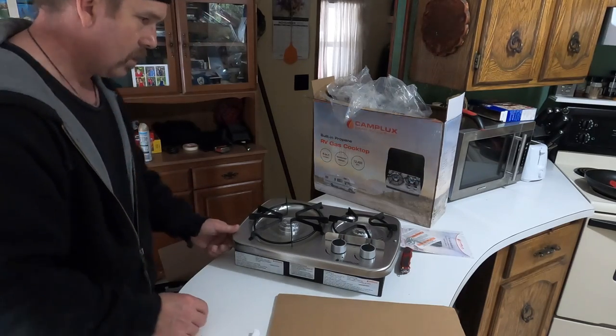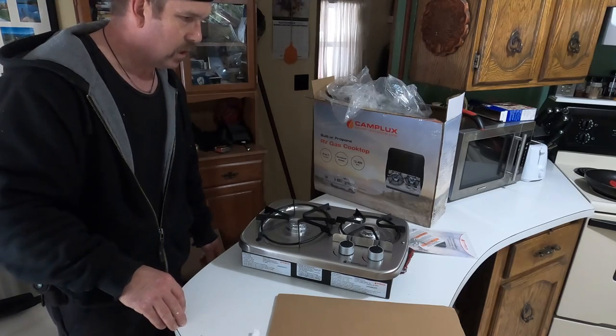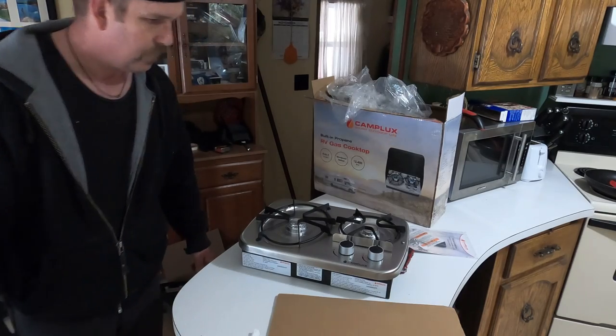It's going to work good. This is kind of the unboxing, but I'll show you once I get around to start putting it in also — fire it up.